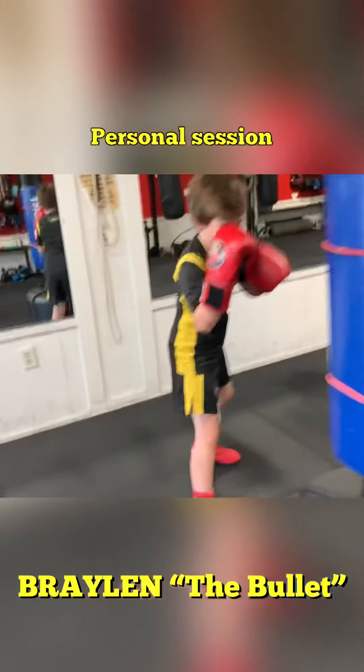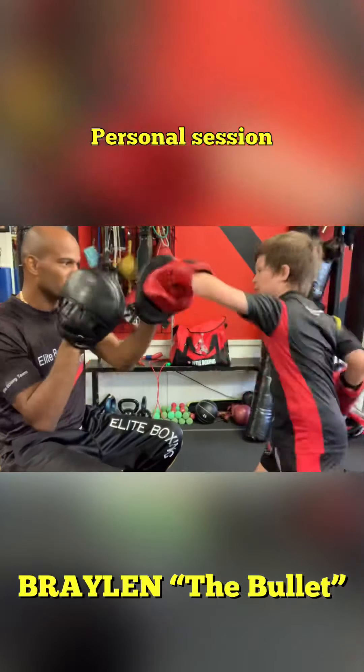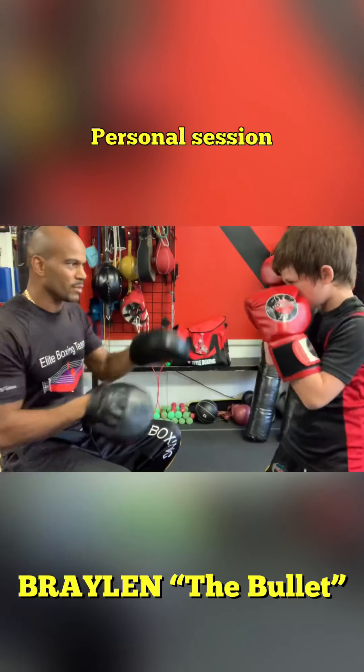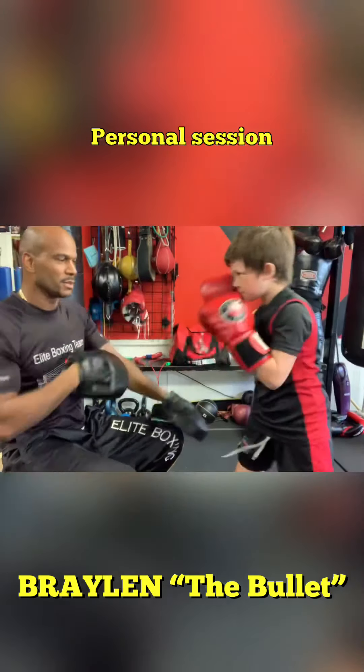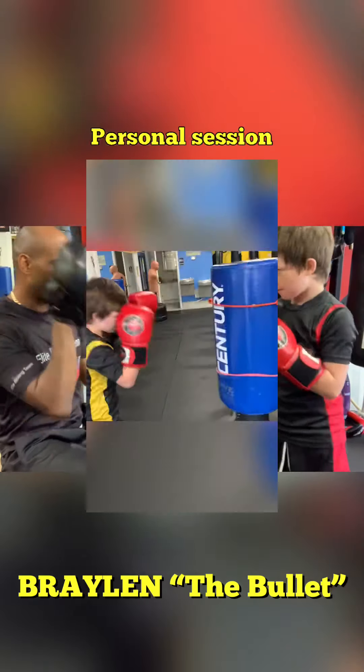Another 30 seconds. Another 30 seconds. Hands up again, again. Cross hard. Ready?